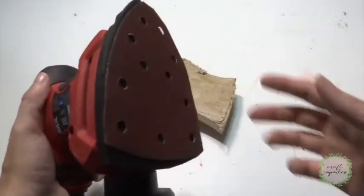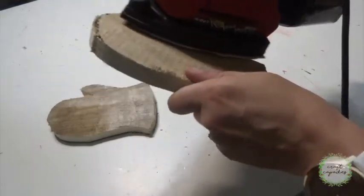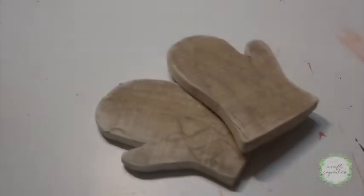Now it's time to sand down those rough edges. I do want to keep these kind of rustic so I don't want to sand too much and make it completely smooth, but I do want to knock down those little jagged edges.